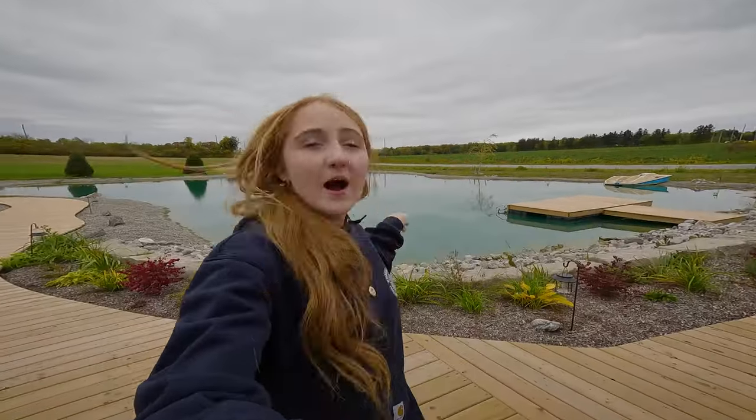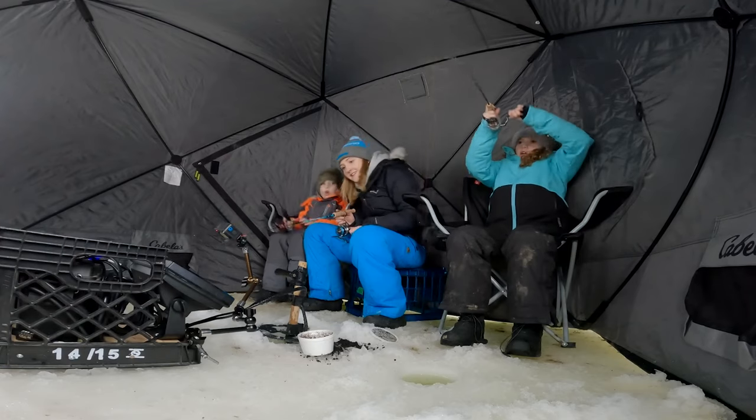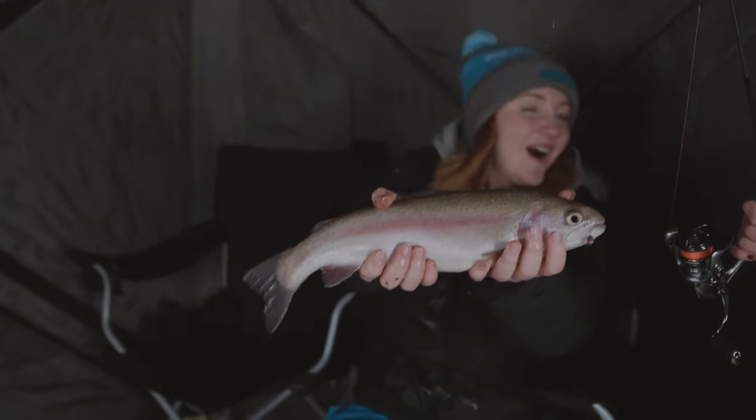Hello everyone, welcome back to another video. It's Avery here — as you can see, I'm in my backyard and the pond is behind me. Today is the day I've pretty much been waiting for all fall. It is early fall still, but I've been waiting patiently and that is trout pickup day. Last year when we were establishing an ecosystem for our pond, we decided we would stock it with some rainbow trout. We found a farm two hours away, got some decent-sized rainbow trout, and basically ice-fished them hard throughout the winter.